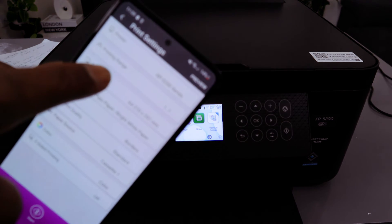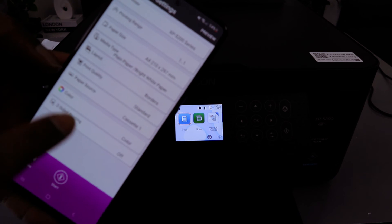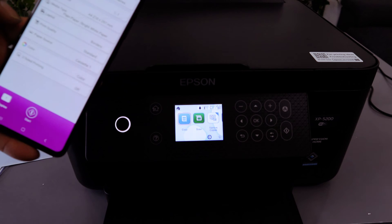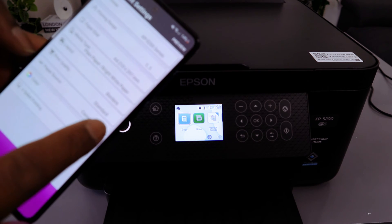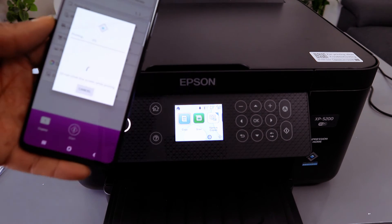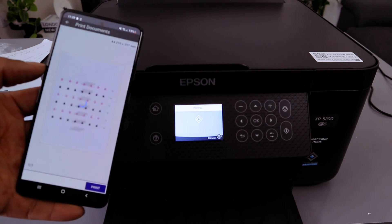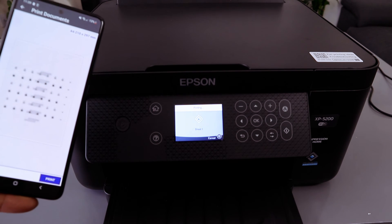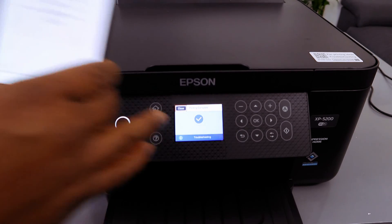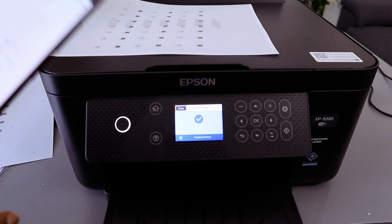The print options give you: print range, paper type, media type, layout, print quality, print source, color, and print on both sides. This document is one page, so select Black and White, then select Print.